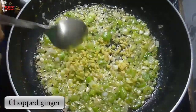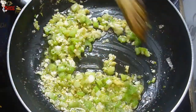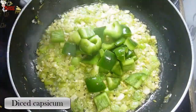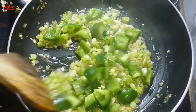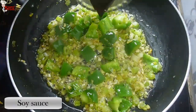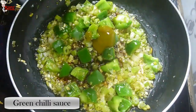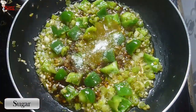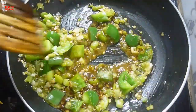Add one teaspoon of chopped ginger. Then add one teaspoon of green chili sauce, salt to taste, and two teaspoons of sugar. You can use sweet chili sauce instead of sugar.